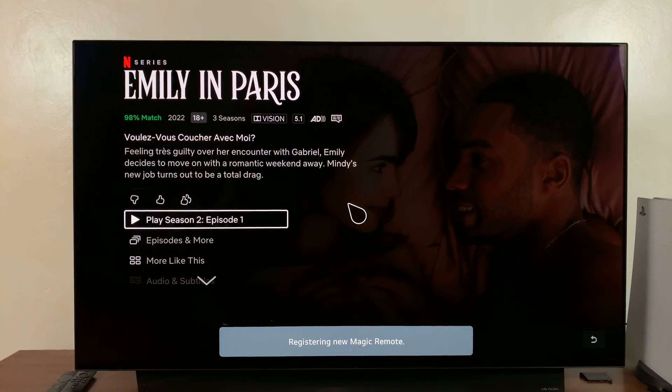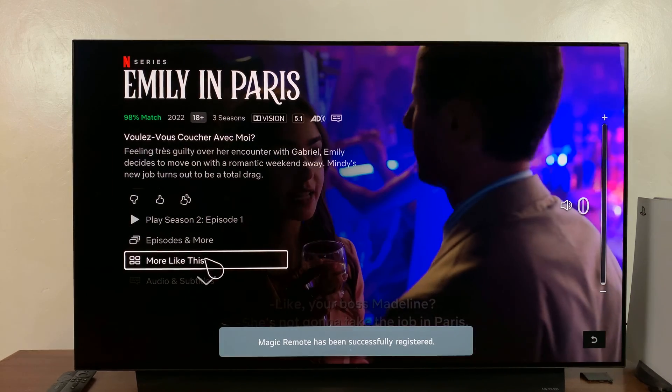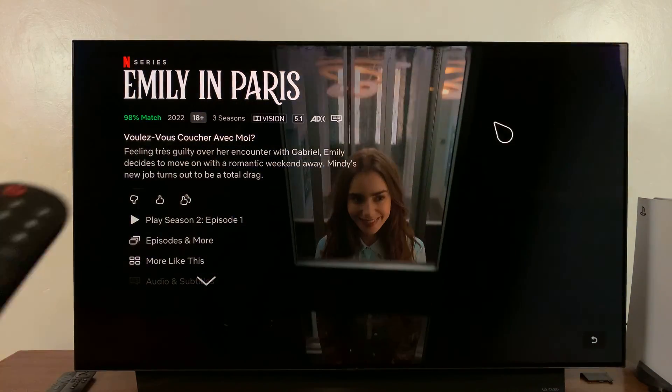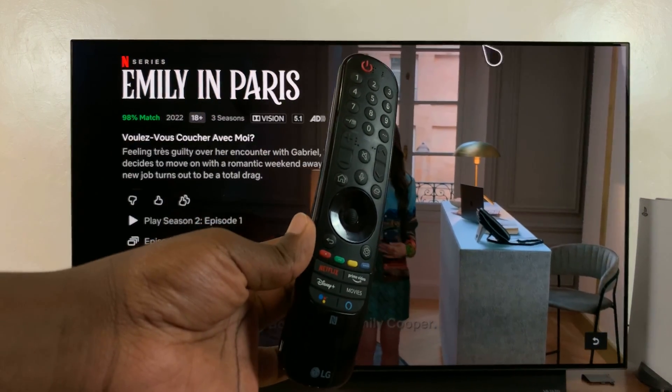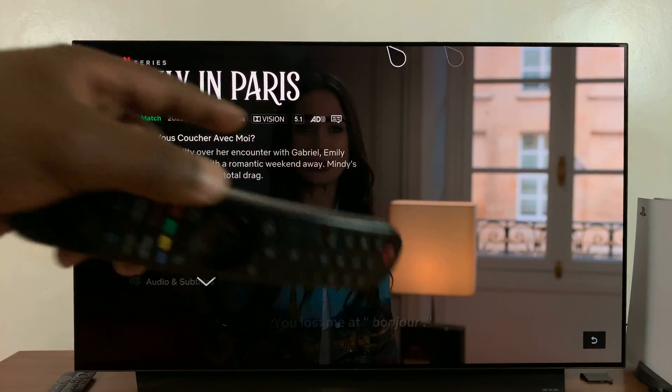As you can see, the Magic Remote has now been registered. And that's basically how to unpair, reset, and re-pair the Magic Remote to your LG Smart TV.